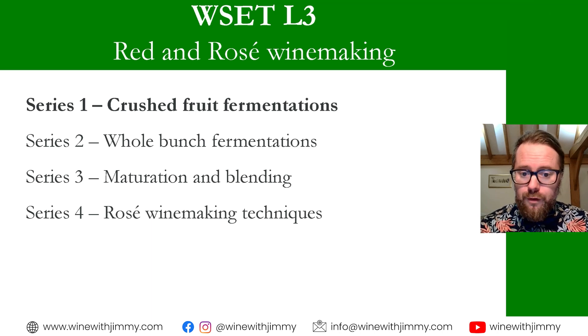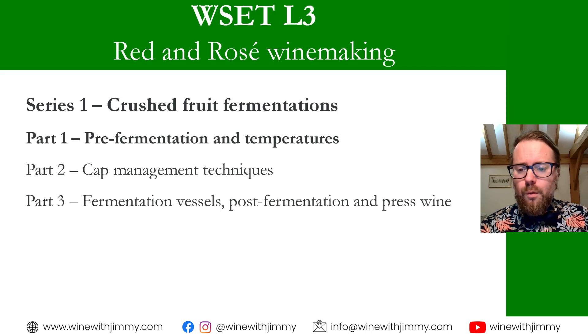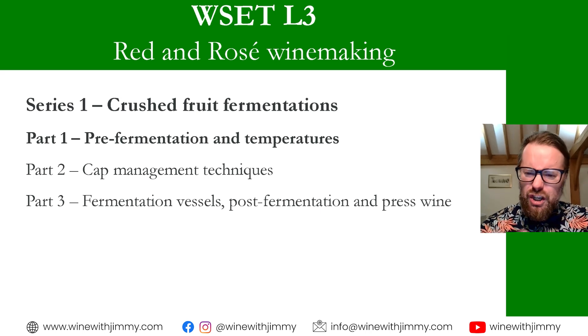This series covers crushed fruit fermentations, followed by whole bunch fermentations, then maturation and blending, and finally pink winemaking techniques. This first series on crushed fruit fermentations is a three-parter. The first video is available as free content, but parts two and three are only available for subscribers to the e-learning portal at winewithjimmy.com. The exclusive content includes videos, flashcards, mock questions, walkthrough questions, and maps — designed to give you the confidence to get through your examination.